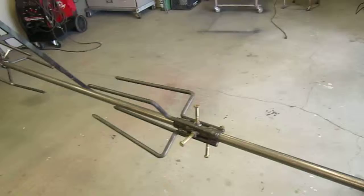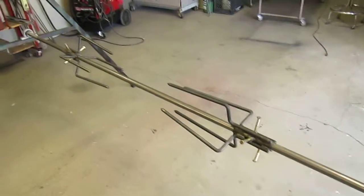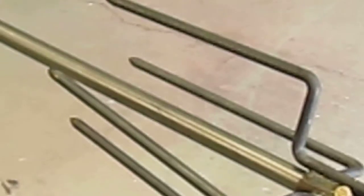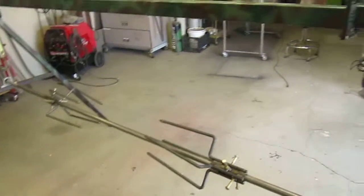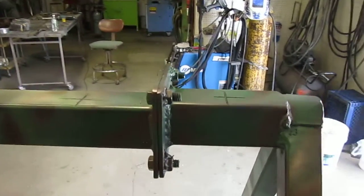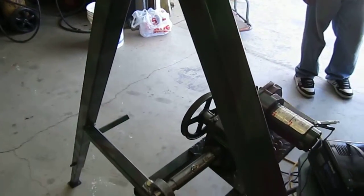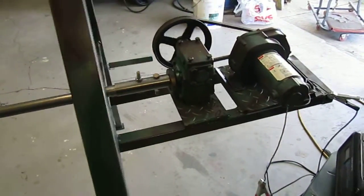It turns the whole spigot. Each spear is made to hold on a good amount of meat. There's a quick attachment that makes it easy to disassemble. It's on an A-frame — the A-frame is solid welded, with an extension plate put on for the gear motor.